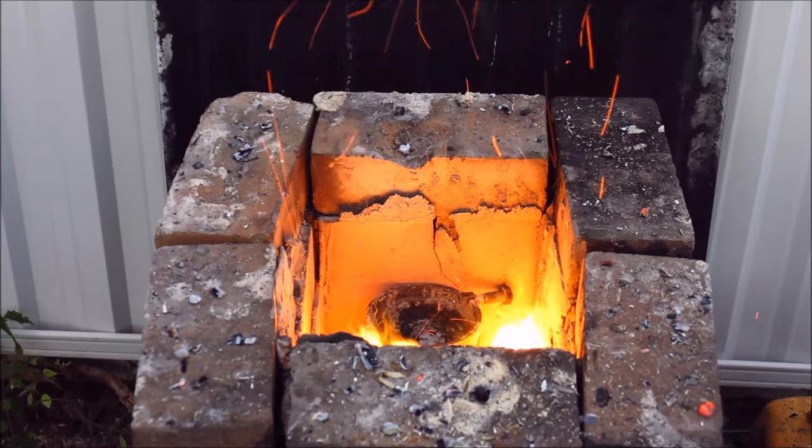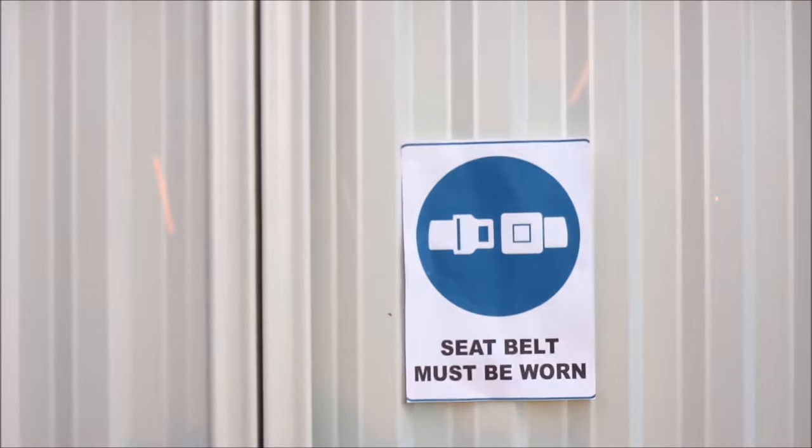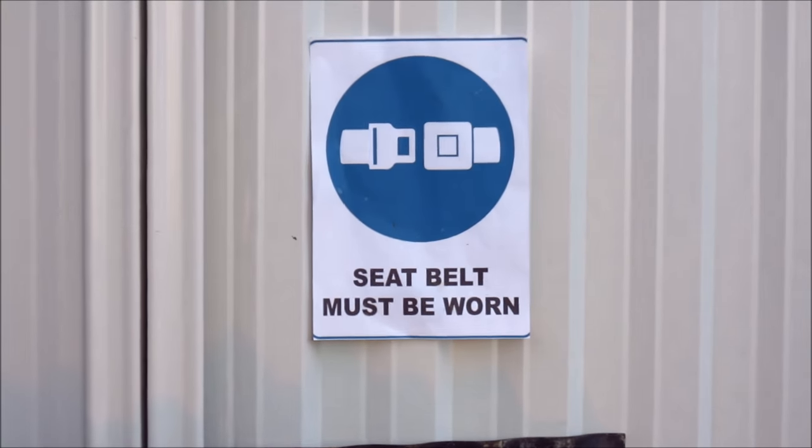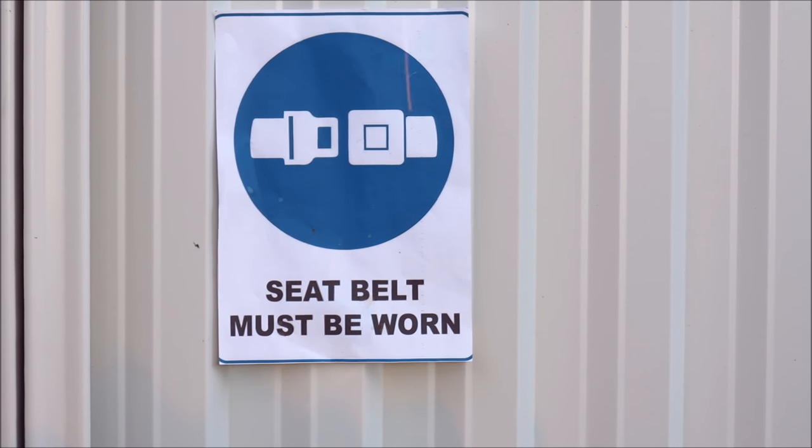And that brings us to our second safety tip of the day. Seatbelt must be worn. I don't want to hear any excuses about you're not driving or you're just standing there. This is safety. You don't worry about things like facts and logic — you just have to be safe. So whenever you're melting aluminium or firing up a furnace, always remember to wear a seatbelt.